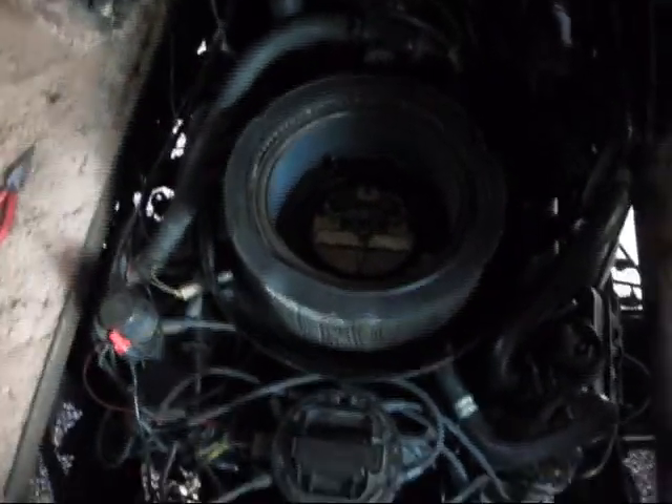Okay, so as you can see here, I've got the air cleaner back on and the engine is actually running.